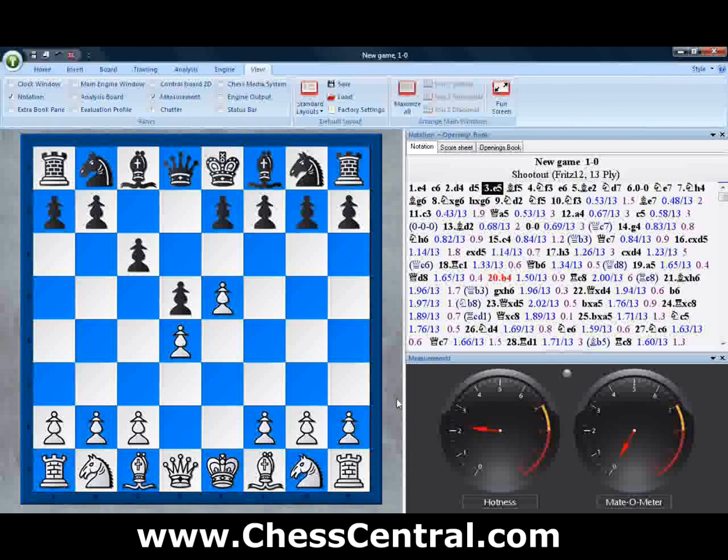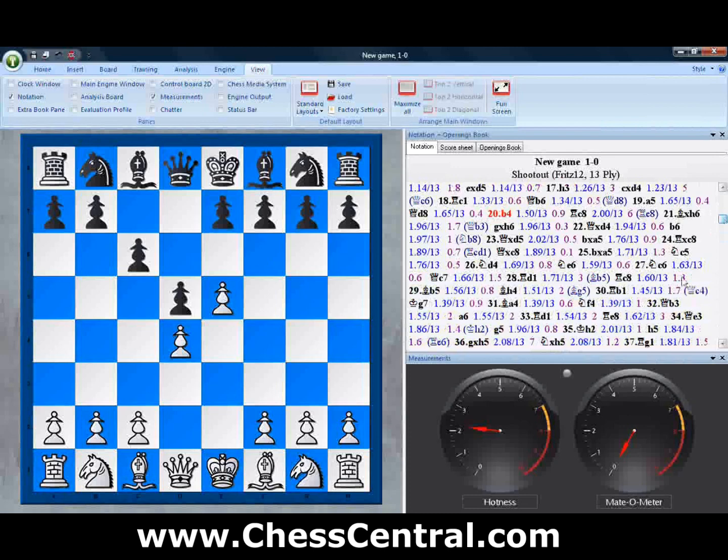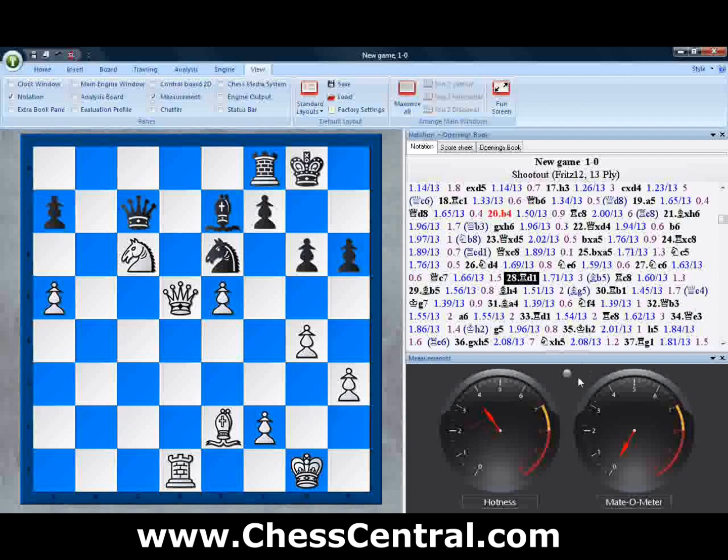We have an early position from a Caro-Kann Advance. Not much hotness potential — absolutely no mate potential in this position. As we scroll down through the game, which is a game that Fritz played against itself a couple of days ago, we'll jump to a given position. We see a little red light pop on, and the hotness meter has jumped up because there are fewer pieces on the board and all remaining pieces have a much wider range of action.